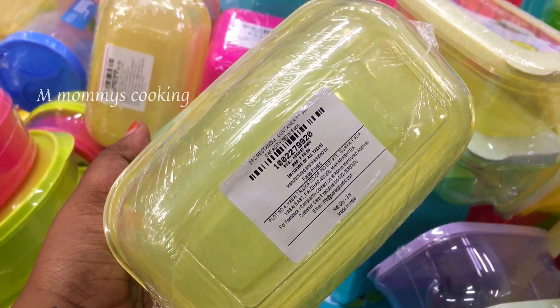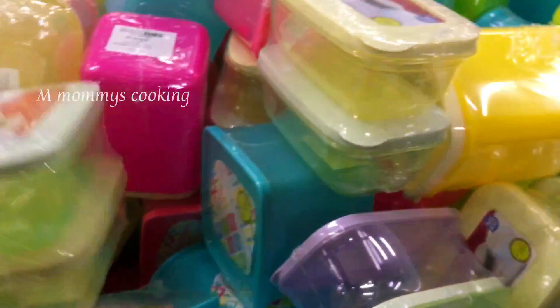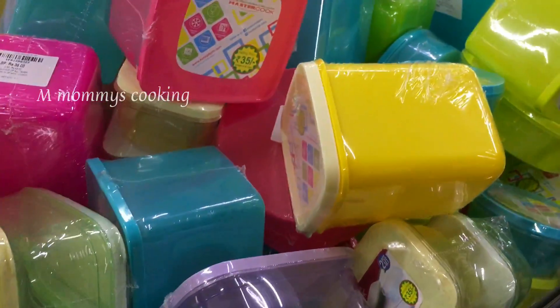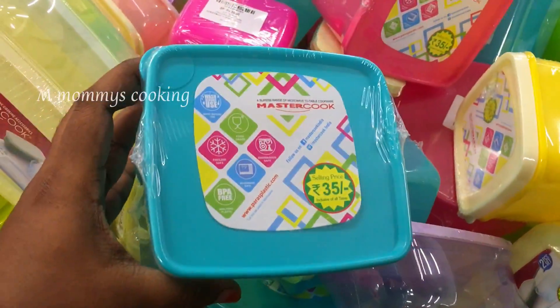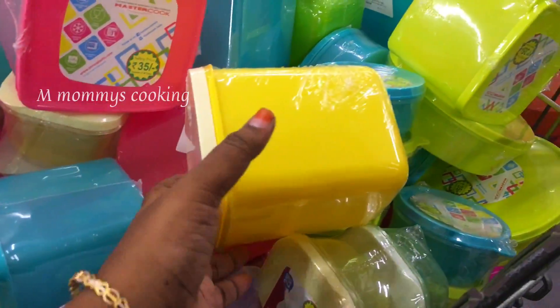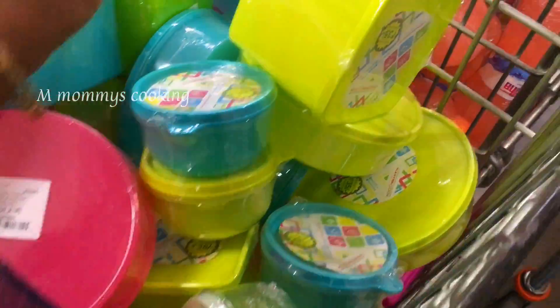This is a set of 2 pieces. This is a brand called MasterCook — 35 pieces, available in a variety of sizes and shapes.